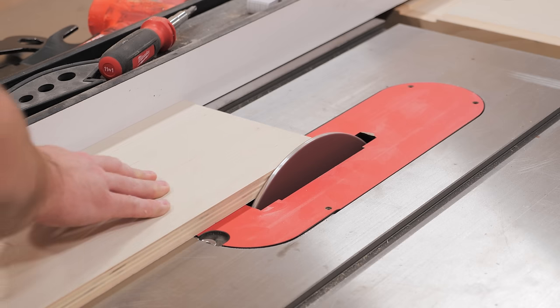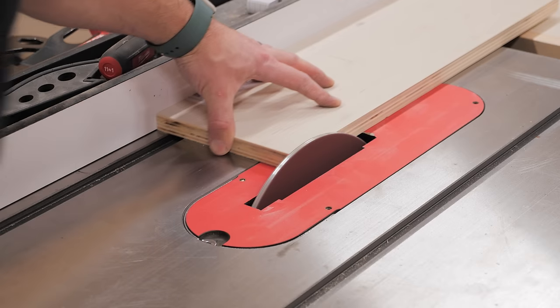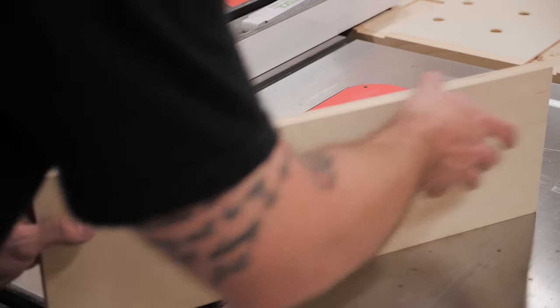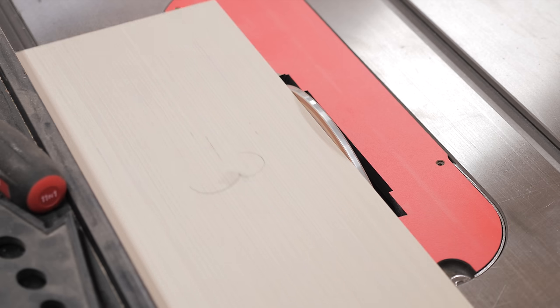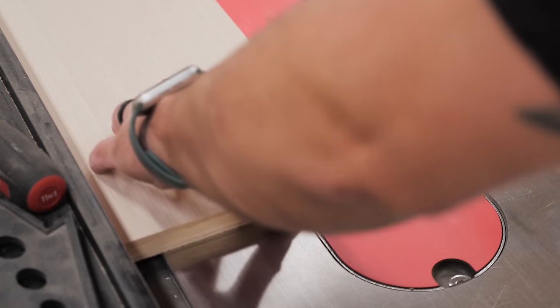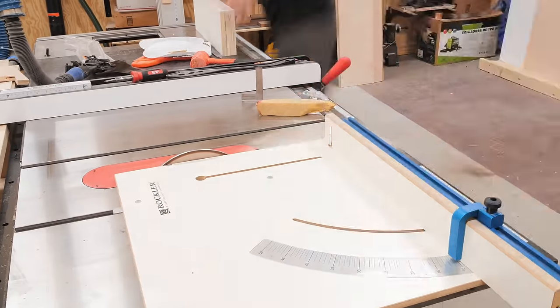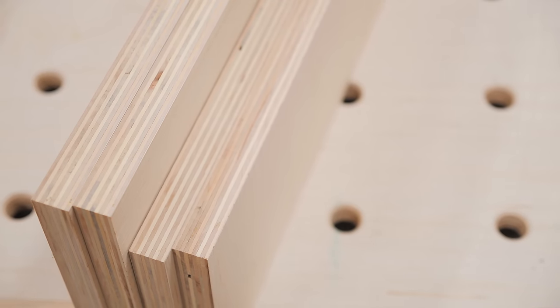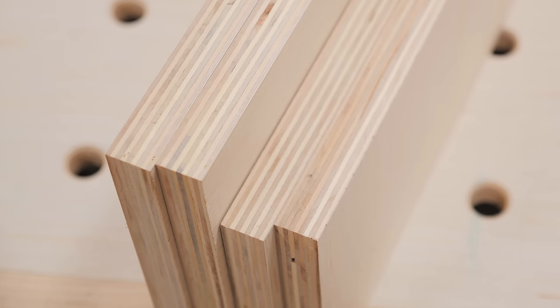Essentially, the double taper sanding disc turns your table saw into a disc sander, but you have the advantage of using your table saw fence as a reference. Sanding the edges of parts is a piece of cake, and I used my Rockler crosscut sled to get the ends of the pieces as well. I still need to dial in how much material I'm taking, as I was definitely taking too much here and got a little burning, but the resulting edges are incredibly clean, especially on plywood.